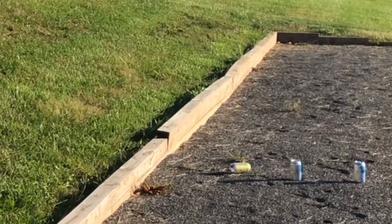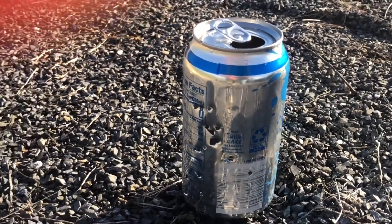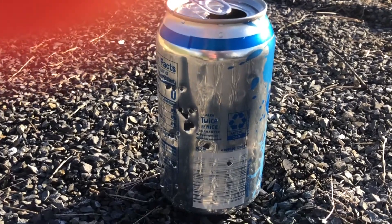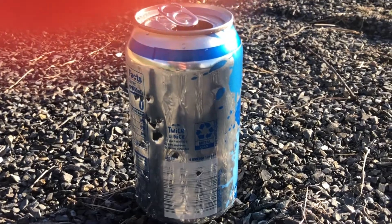Let's see how we do. Let's check out the can and see how it did. As you can see, it really peppered this can. This air gun is pretty good for varmints.